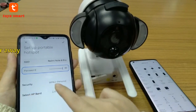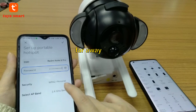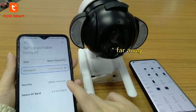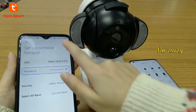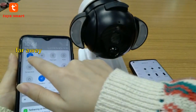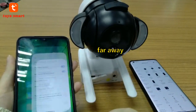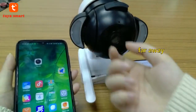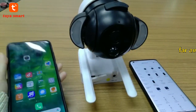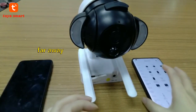Select AP band as 2.4G band. Now we have a Wi-Fi from our phone.